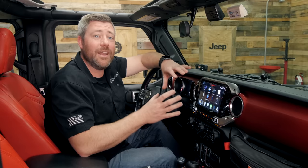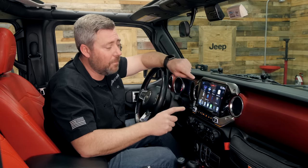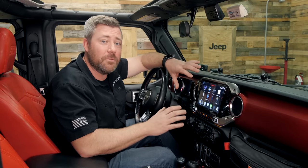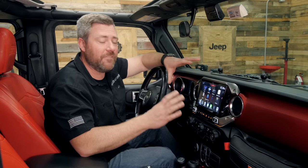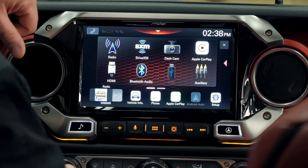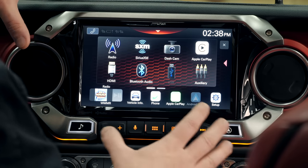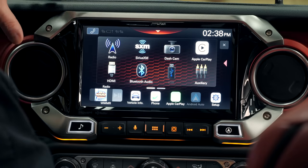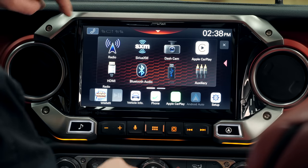Now let's dive into some of the features and functionality of the Alpine i509 WRA-JL, starting with some of the basic features. We've got the main screen here, and there's a lot of customizability with this unit, so we can change the way the dash looks.